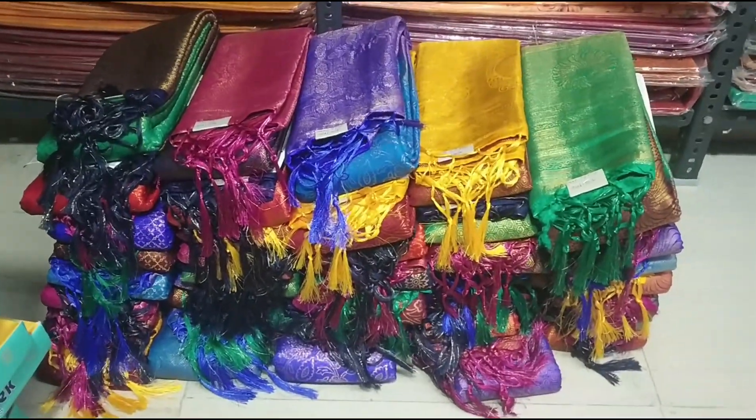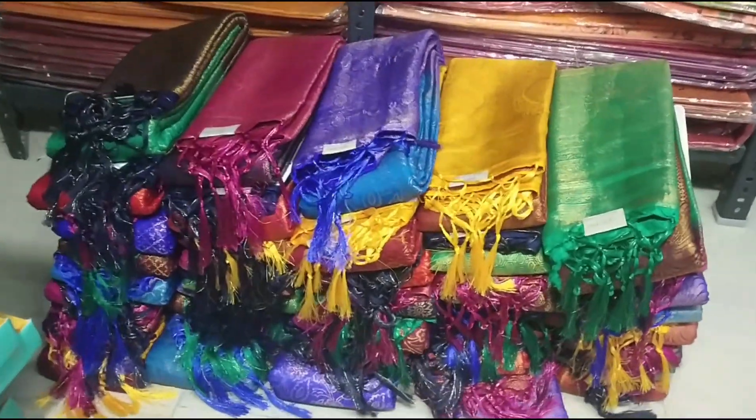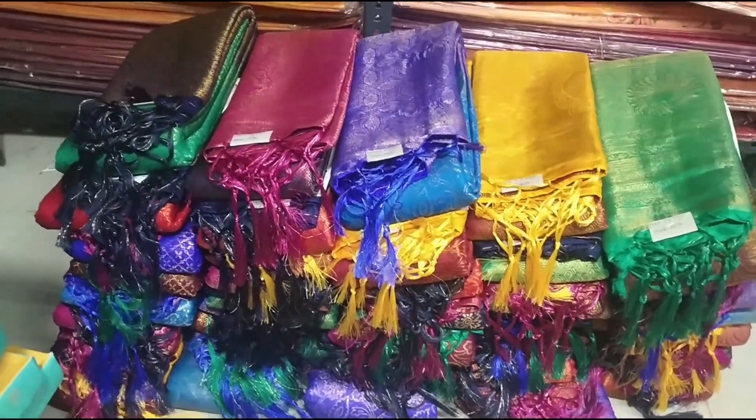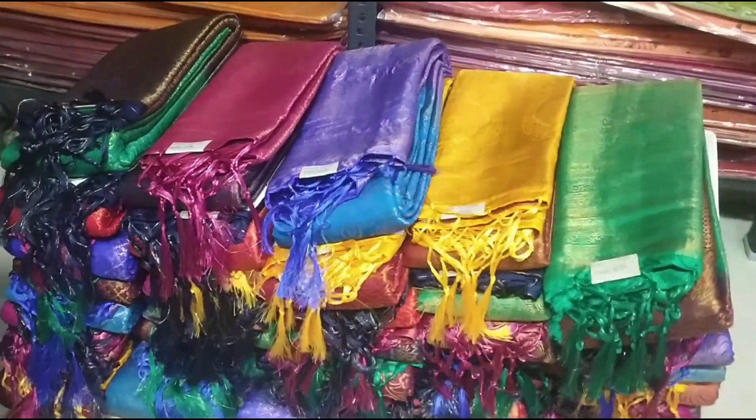Hello friends, welcome back to Jeketic Style. We are going to see the soft silk collection. We will see the full video. If you like it, you will see the cheap and best quality. So let's go to the video.